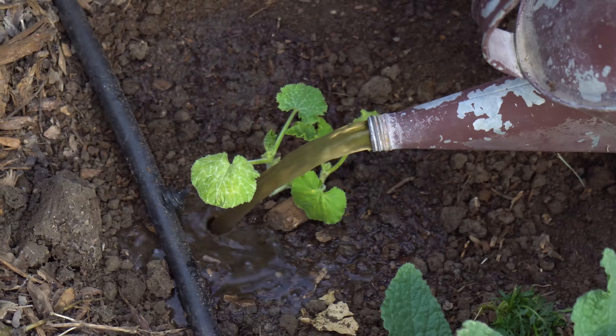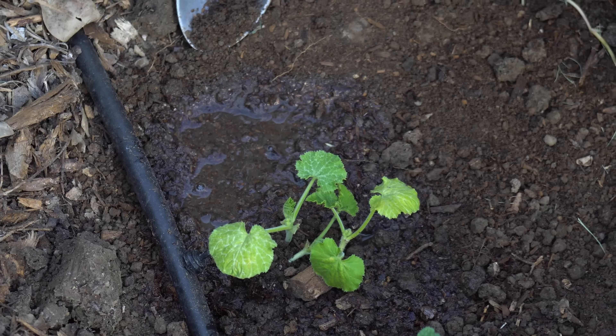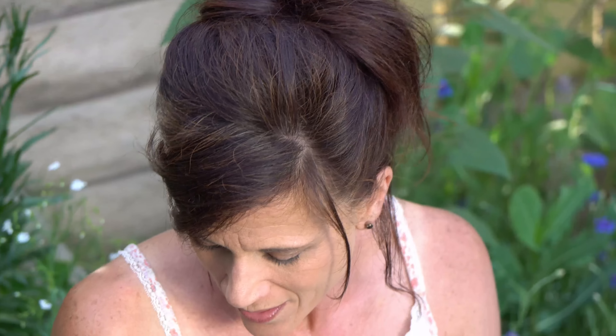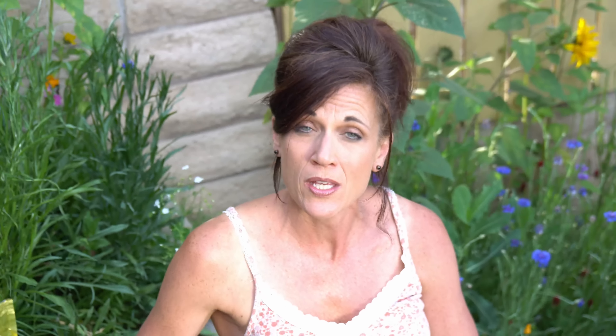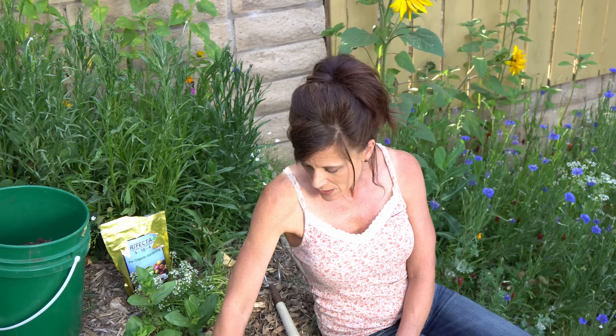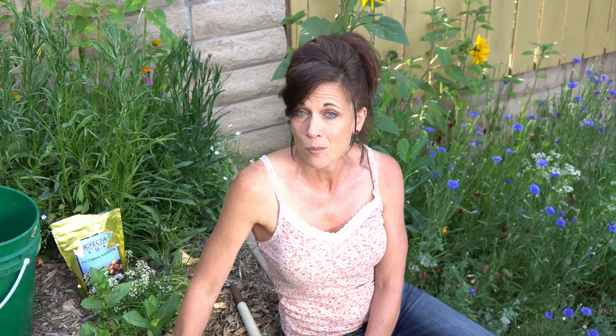Now let's talk about how to water it. When I first plant my zucchini I like to give it a little extra dose of nitrogen by giving it some fish fertilizer. You can buy this fish fertilizer in a concentrate at just about any garden center — add about a tablespoon to your watering can and douse it really well. Try to keep it at the roots or base of the plant so you don't get the leaves and stem too wet. Give it a nice good soaking; this helps get it off to a good start and will help the leaves green up and get some nice lush growth.